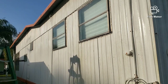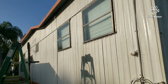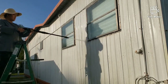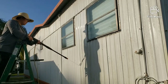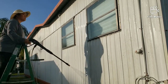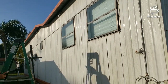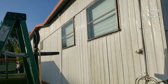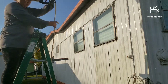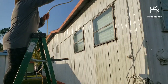Hello everyone, welcome back to our channel. As you can see from the title, this is going to be the reveal for our exterior. I'm happy to show you guys the process that we actually did. The first thing is power washing your mobile home — you do have to make sure you power wash and that it is completely dry before you start painting.